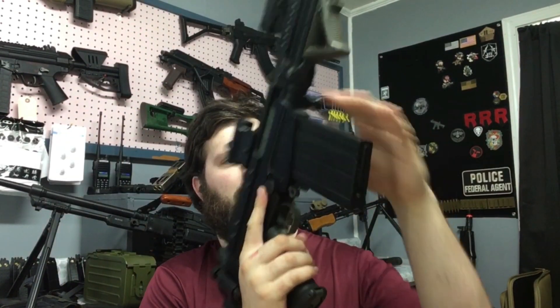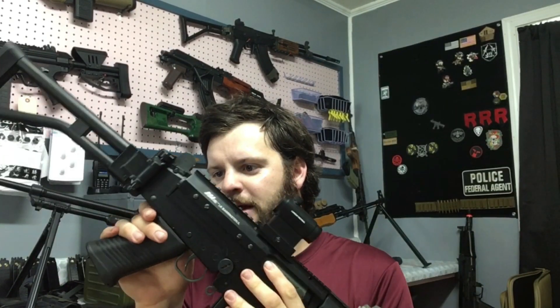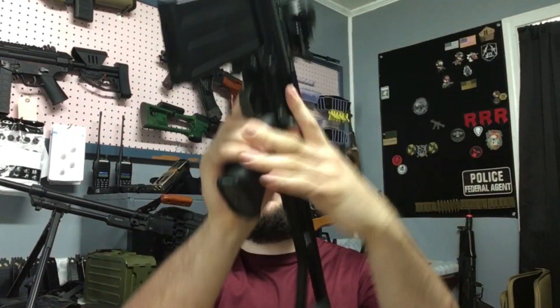Welcome back to Words and Workshop. This is my FAL that I've been working on fixing up. I got this from a buddy of mine — it was not working, and it used to be a church youth group airsoft gun.